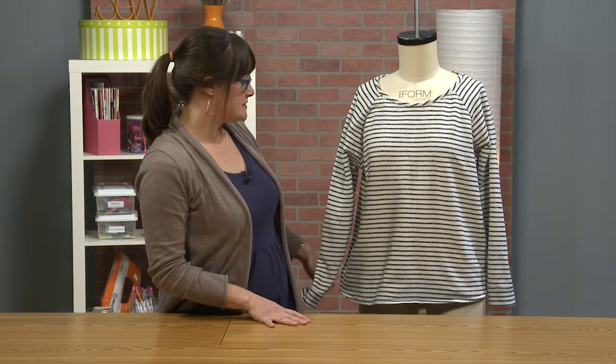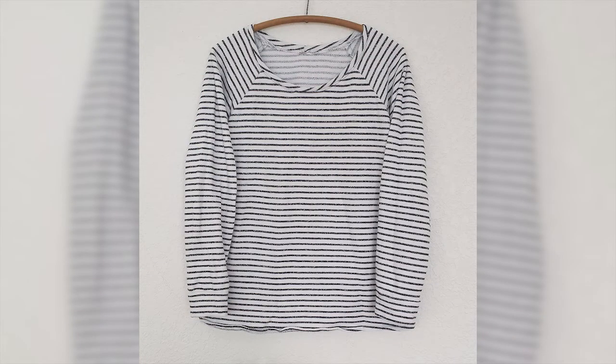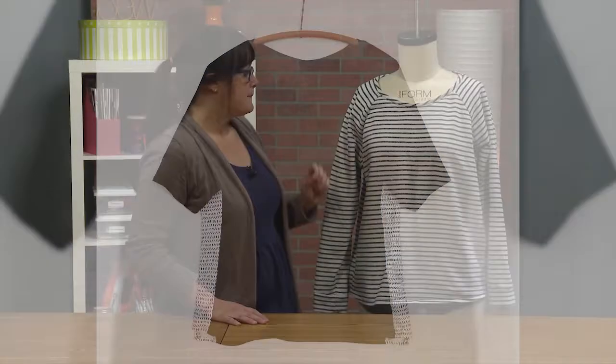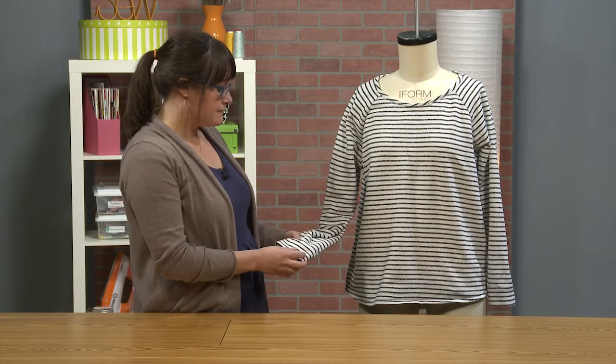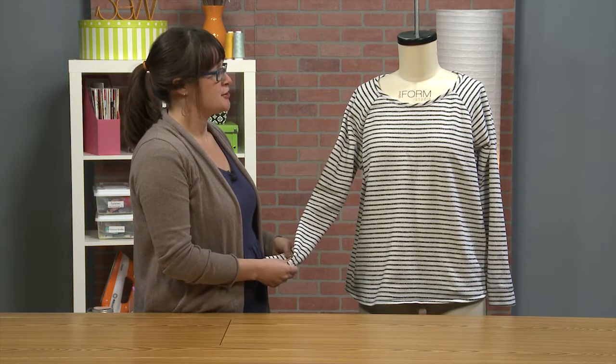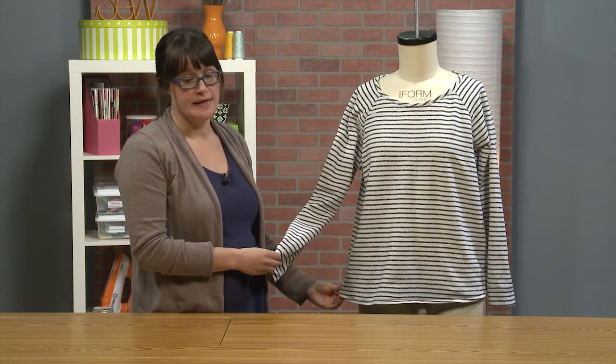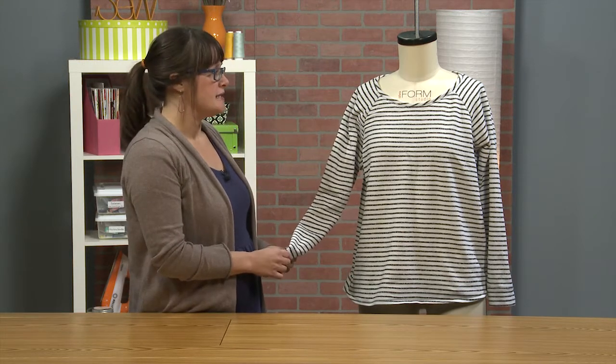This particular pattern is the Linden Sweatshirt from Greenline Studio. There are two versions: one is the traditional sweatshirt, and the second is a short sleeve shirt for warmer months. This has a lot of the basic characteristics of a sweatshirt with the raglan sleeves, the neck band, the sleeve band, and the hem band, but it's really easy to take it from this basic shape in a lot of different directions, and we'll go over those today.